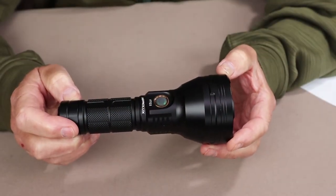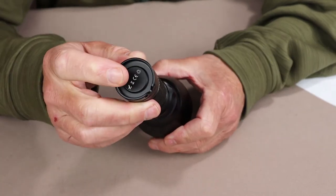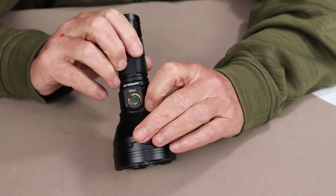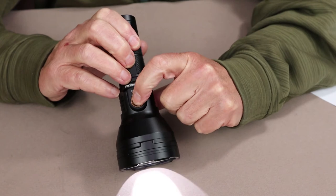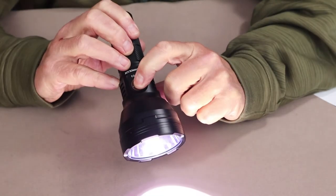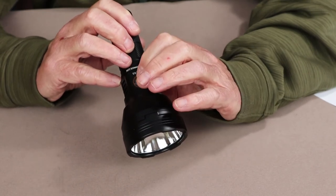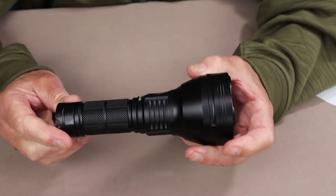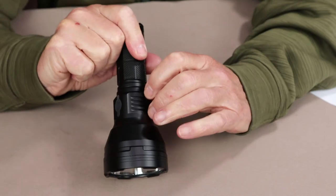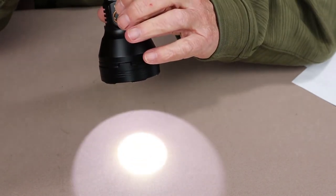The FT-03 has two more functions built into the default setting. The first is momentary mode, accessed by pressing the on-off switch five times — the light flashes a few times to confirm. While in momentary mode, the light only stays illuminated for as long as your finger is on the switch; when you let go, it turns off. To disable momentary mode, unscrew and re-screw the battery cap — the light flashes to confirm it's back in normal operation.